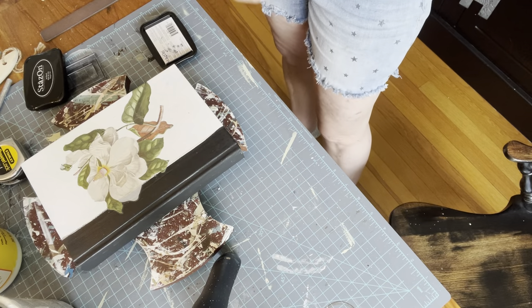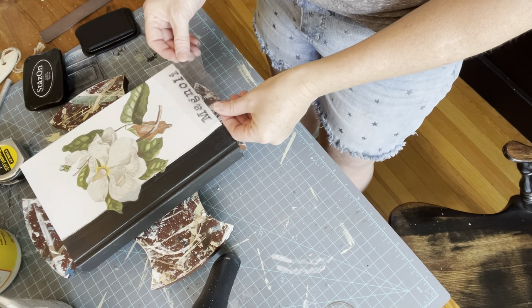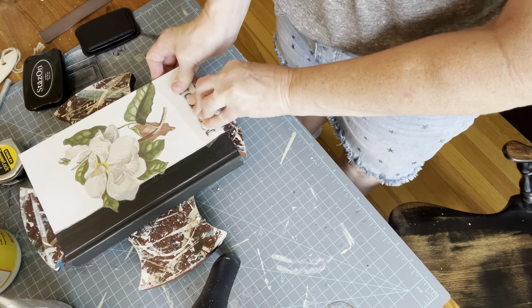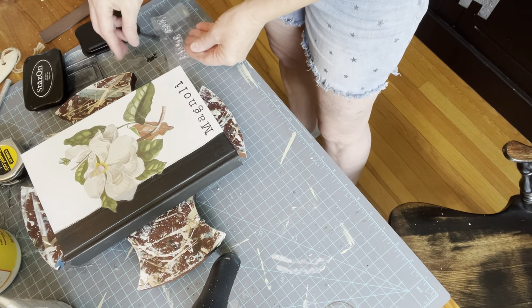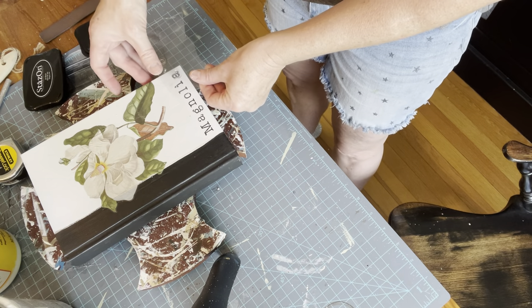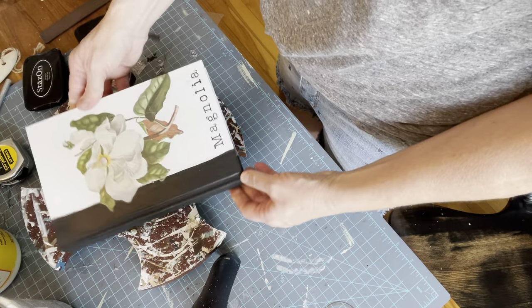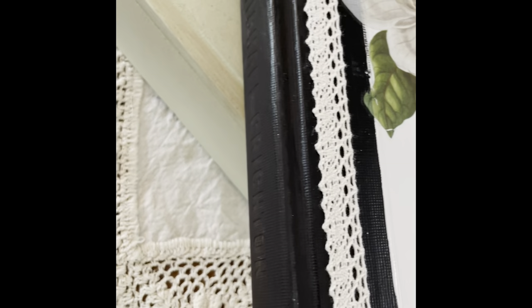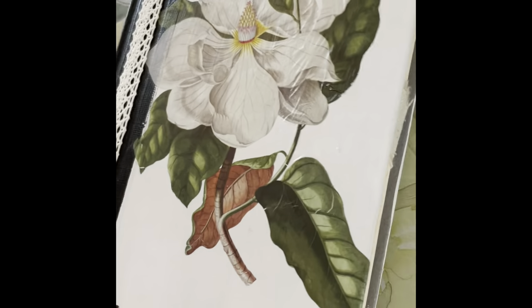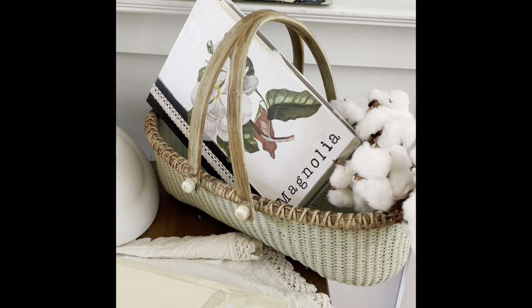Once that is completely dry, I put a few little things on to dress it up. I took my little stamp letters — I think from Amazon — and spelled out the word 'magnolia' using Stazon ink, and put that on the bottom of the book. Then I took some little ribbon and dressed the black binder a bit. Lisa, on her book sets, closes them with a piece of drop cloth — she just glues it onto both interior covers. I thought that was a great idea to keep it closed because they flop open. I think that came out sweet, a little something different.